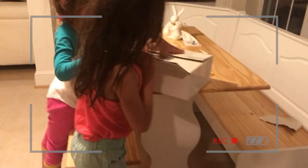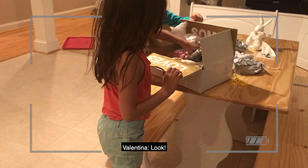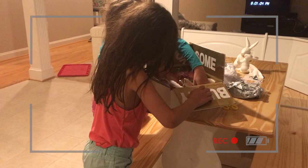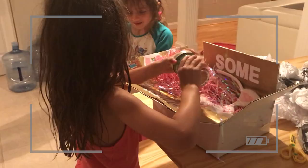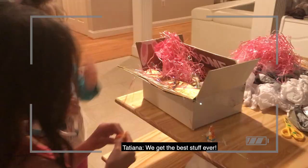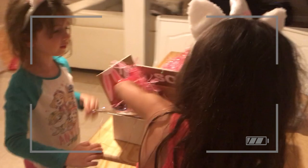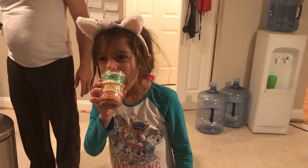The cousins' reaction video shows them excitedly opening the box, discovering the Easter eggs, candy, and cake jars. They read the 'Somebody Loves You' message out loud, saying 'Bunny loves you!' They're thrilled with everything inside, exclaiming 'We get the best stuff ever!' and eagerly asking if they can eat the cake right away.